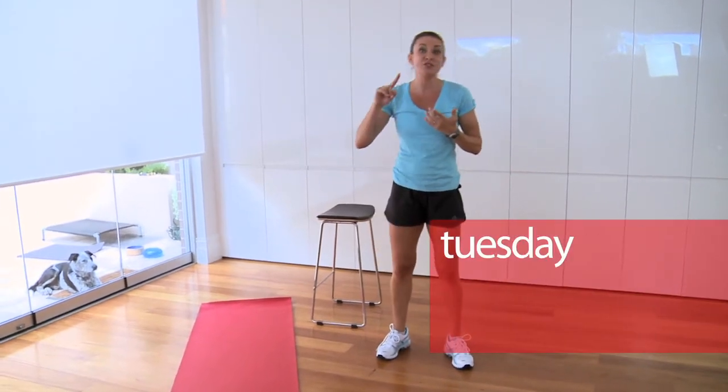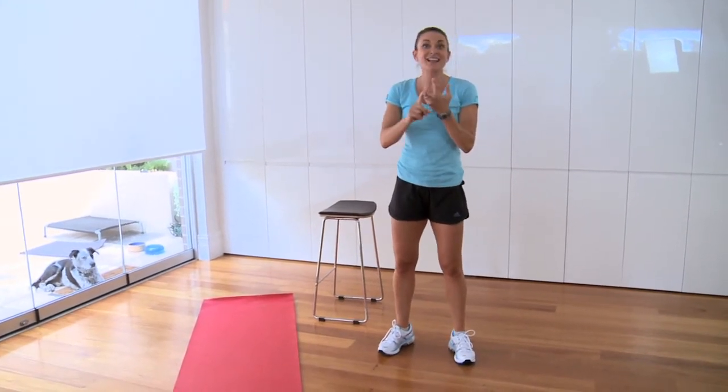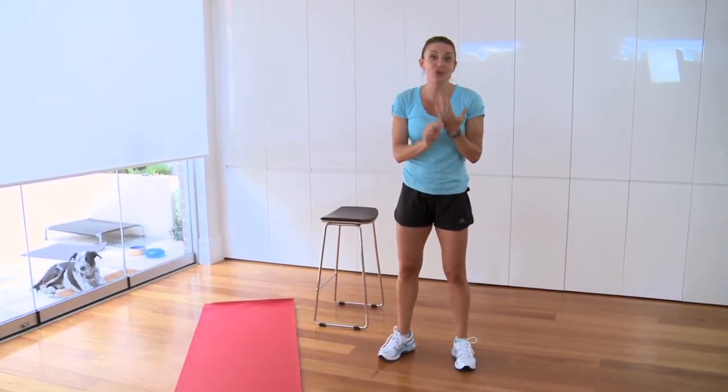For my next circuit, I'm going to give you four exercises. You're going to do 20 reps and it's going to go for 10 minutes. The first one is backwards stepping lunges. The second is tricep dips. The third is volleyball jumps. And the fourth is shoulder press.